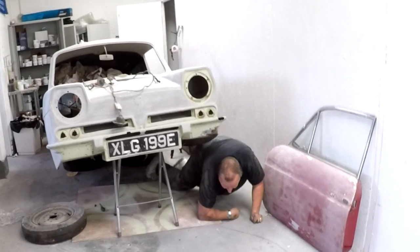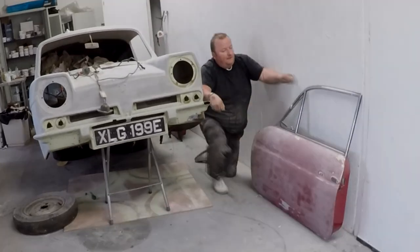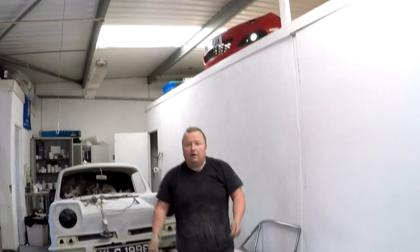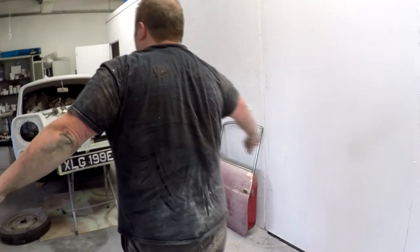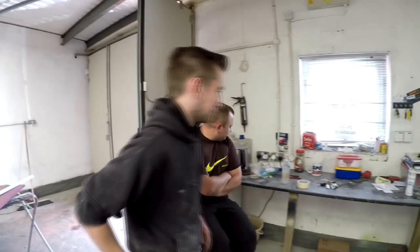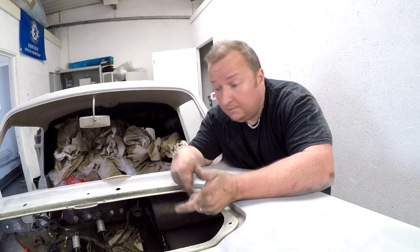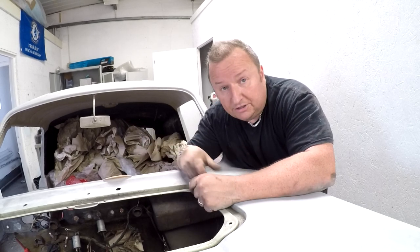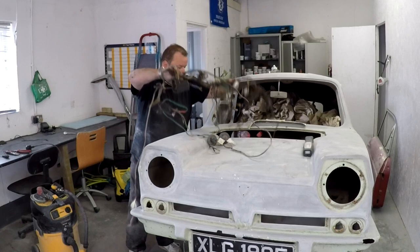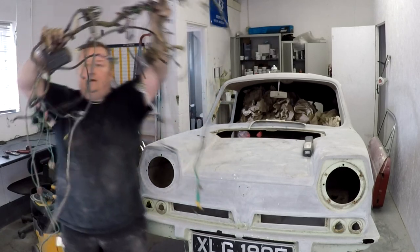I should have the blinky youngsters under here doing this. Look at the state of me. Look how clean they are — unbelievable. Hopefully that means the loom can come right the way out now. We're going to try and get it right the way out, and lay it out on the table and see what we've got. There we go — there's our loom.